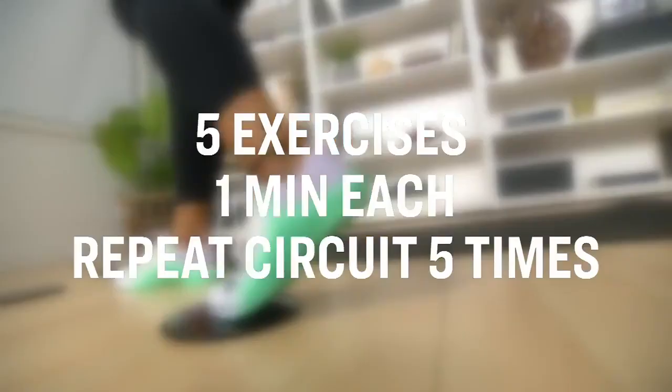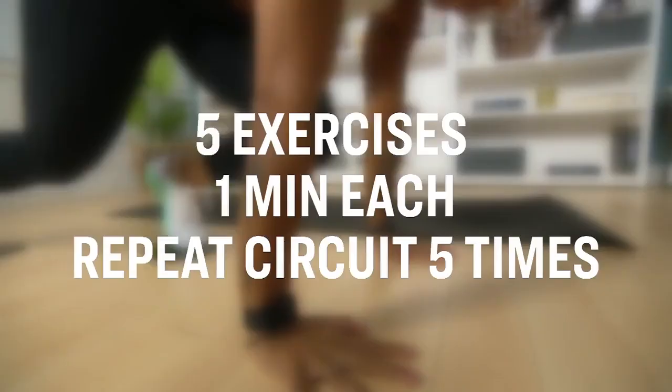We've got five moves. You're going to do each move for one minute. You're going to rest, and then we're going to repeat that circuit for five rounds. Are you ready? Let's do this.